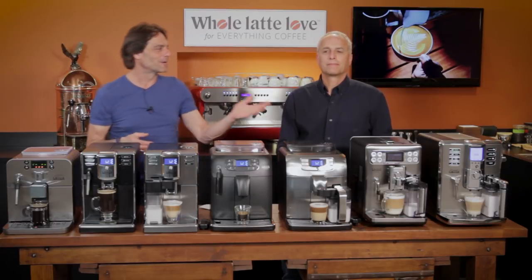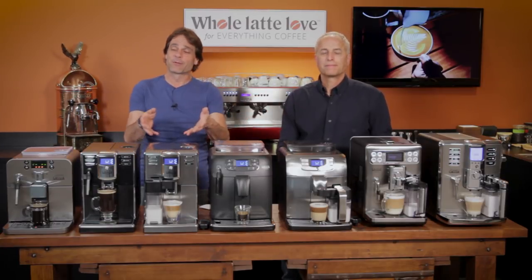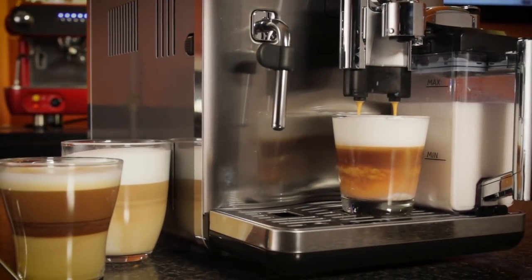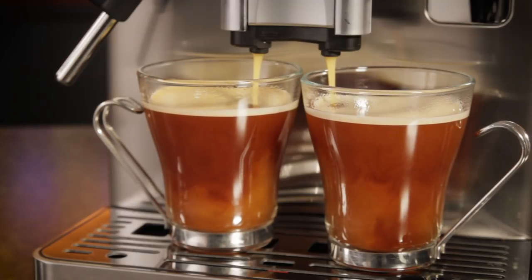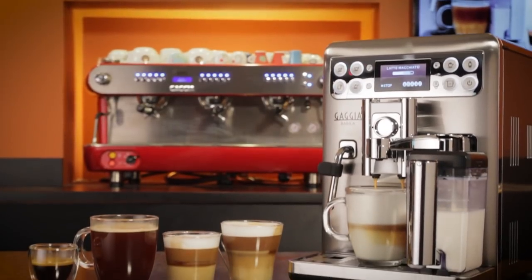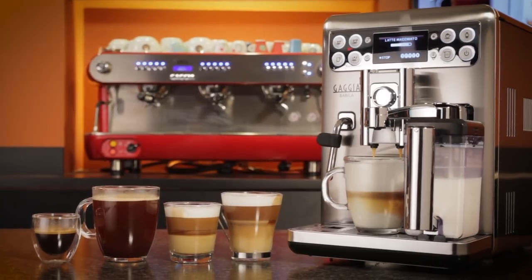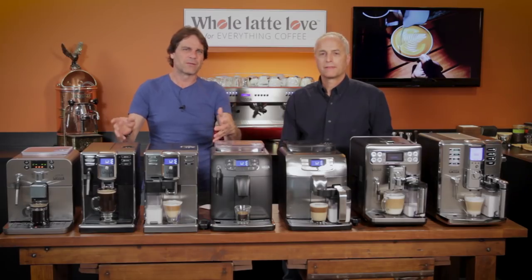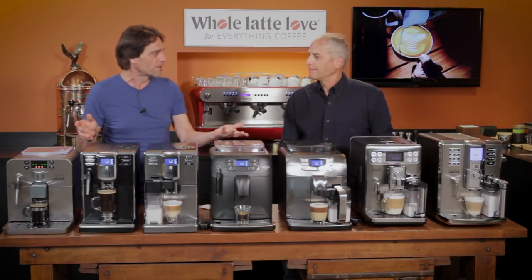Hey, welcome to Whole Latte Love. Mark here with Todd. We're going to take people through the Gaja line of bean-to-cup automatic coffee and espresso machines. We're going to show you what each machine can do, kind of the basics about it. We've got a lot more information on each one if you want to go deeper, but we just want to try and help you figure out which machine is going to be right for you.